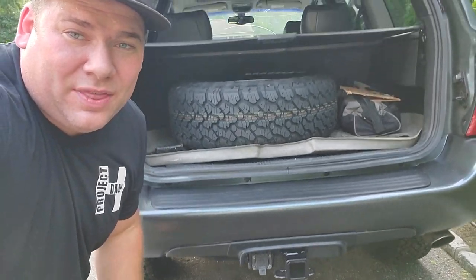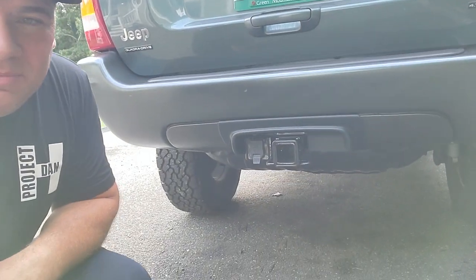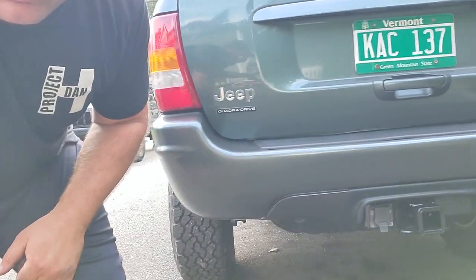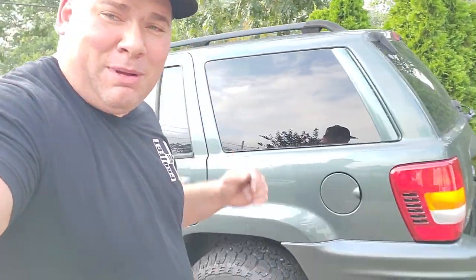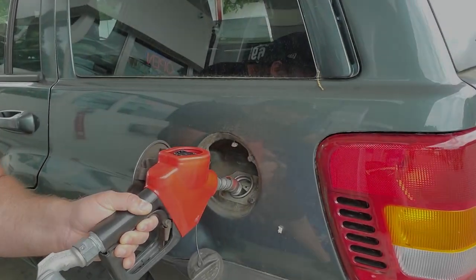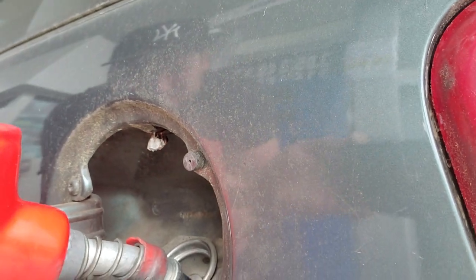That's it guys. Thank you so much for watching this project. I hope you guys learned something and could tackle this install on your own without the dealer in case they screw you on the recall. A nice little touched up bumper, everything's looking good, it is functional and I am super stoked. Thank you so much for watching guys, really appreciate it. Remember to like, subscribe, and I will catch you guys on the next project. Peace. The Green Hornet is really living up to its name.